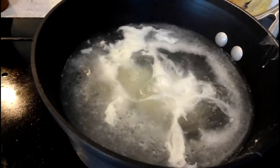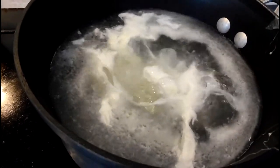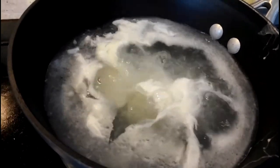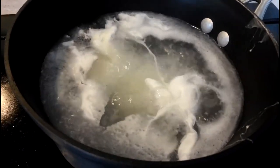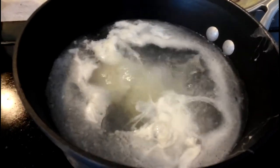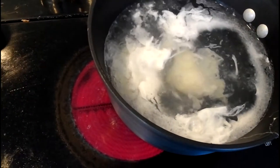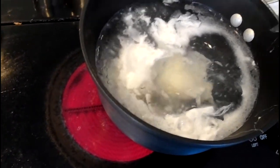Sometimes I'll pull it halfway off the burner to control the boil. If I can keep it boiling just about like this, this is about where I want it to be, and this nicely cooks the egg in about three minutes. But you still get lots of foam and goo. To keep the boil down I've pulled it about halfway off the burner.